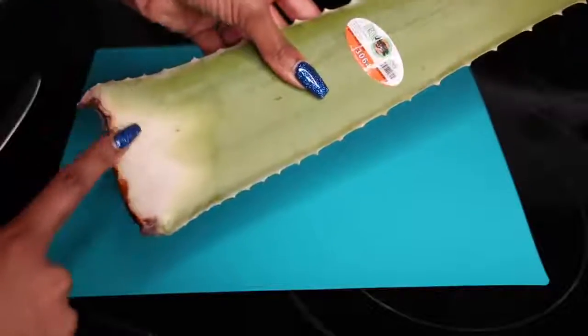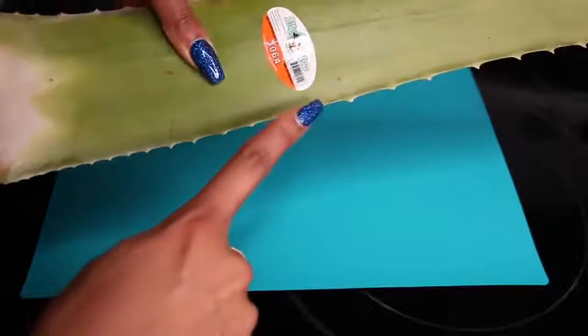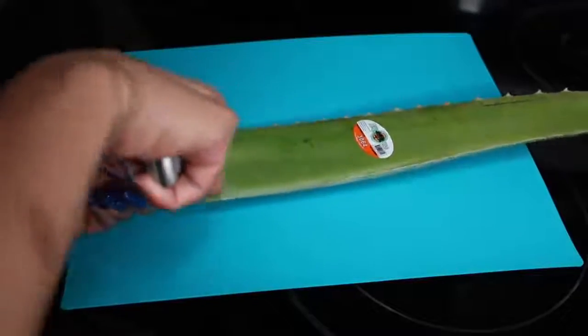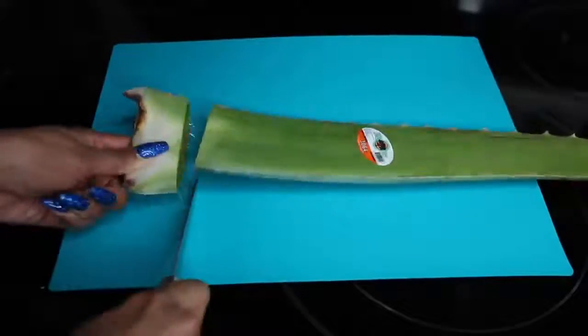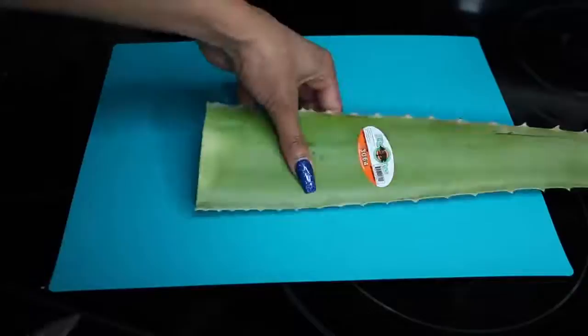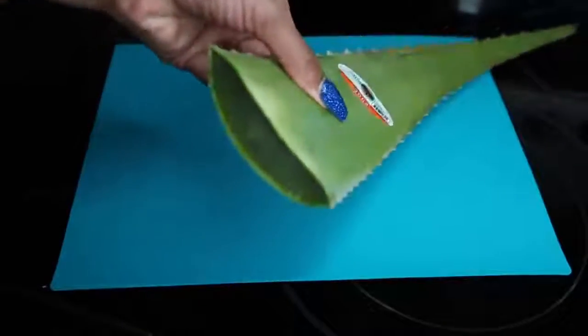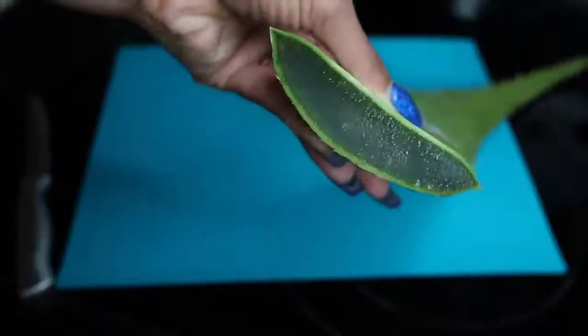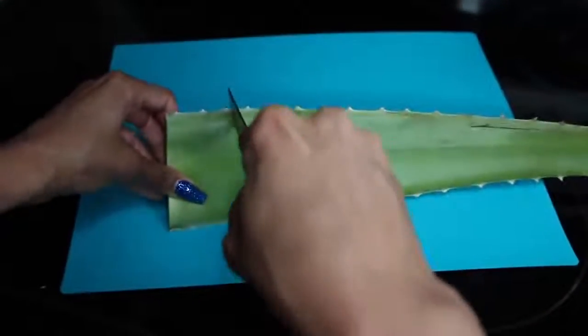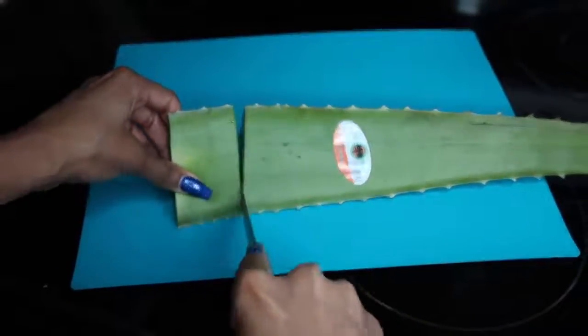Let's head to the kitchen where I'm going to cut this up and show you exactly how I apply it to my skin. Grab your knife if you're old enough to safely do so. We're going to cut off the white part right here and remove these sharp spikes, then cut off the little dead-looking root parts — we don't need any of that — and then we're going to get the actual aloe vera straight from the plant. This is how it looks inside.